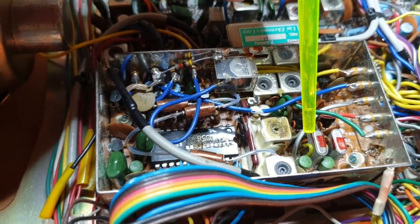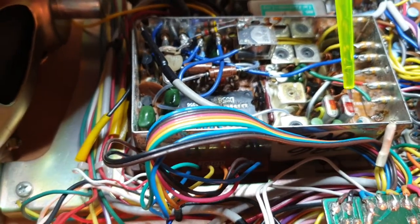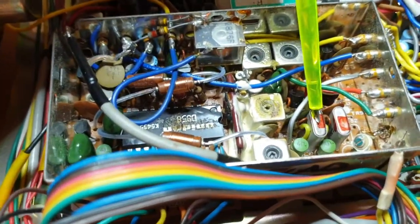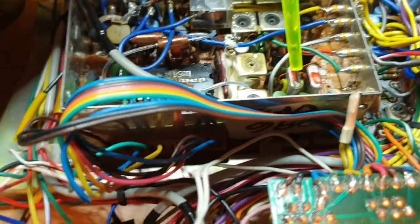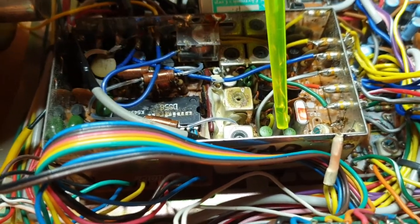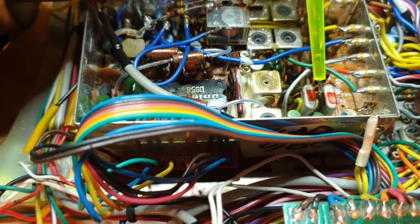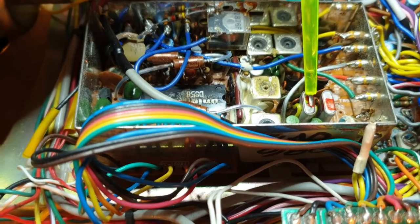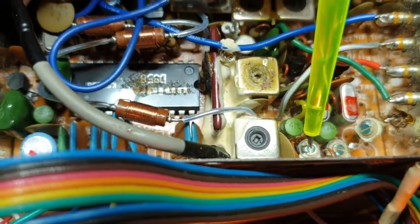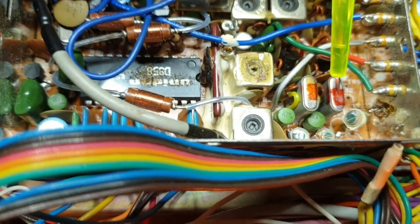What happens with these is you might find you can get a lower sideband adjustment but not an upper sideband adjustment, or vice versa. CT2 is the way to adjust lower sideband, and CT3 on this crystal is for upper sideband. So to adjust lower sideband, that's CT2, and there's CT3.